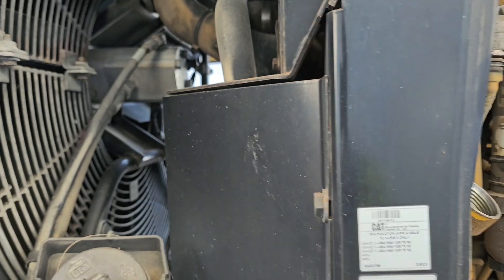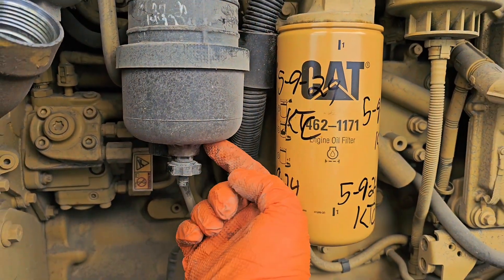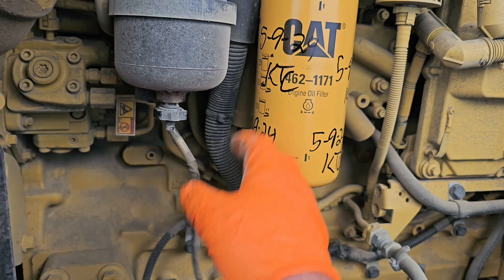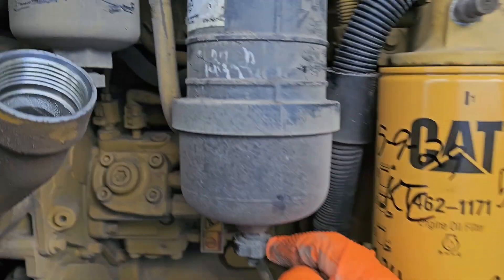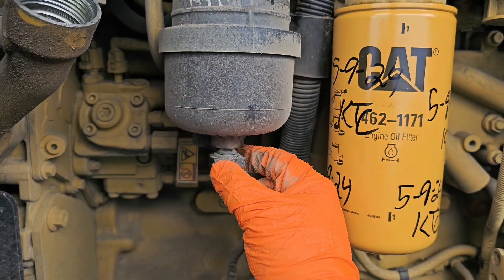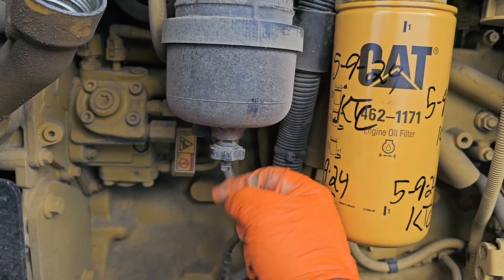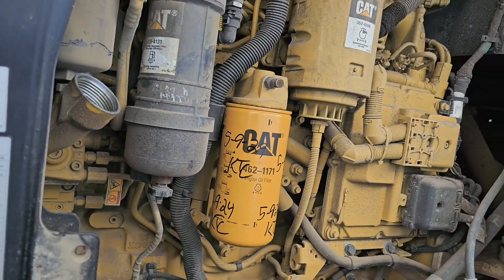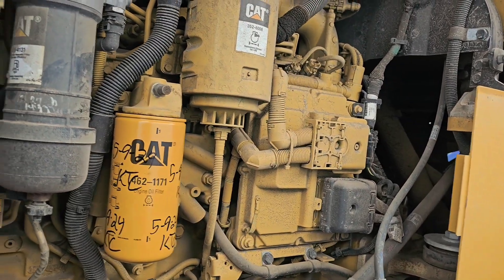Once you're loosening it, be careful because there's fuel in here and this thing has a plug you've got to unplug. You can either drain it from here — both of them have the same thing — all you do is twist it to the left and pull it down and the fuel is going to start coming out.